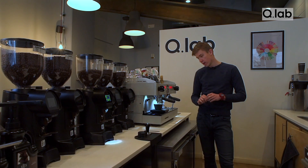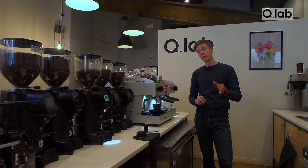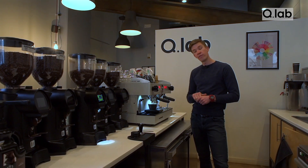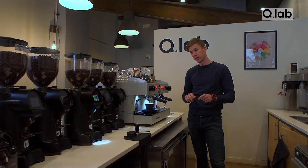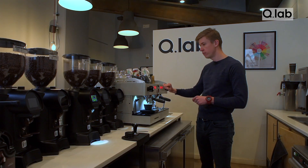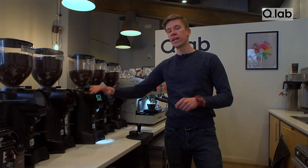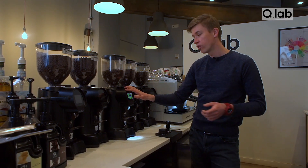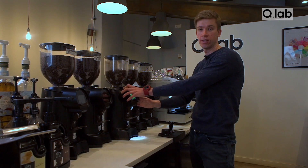You can tell the extraction quality right at the beginning by a nice, steady, slow flow. If the coffee is dripping, your grind setting is too fine and needs to be adjusted. If the extraction is very watery from the beginning, we need to go finer. If you have any issues with extraction — coffee running too fast or too slow — you can adjust your grinder.